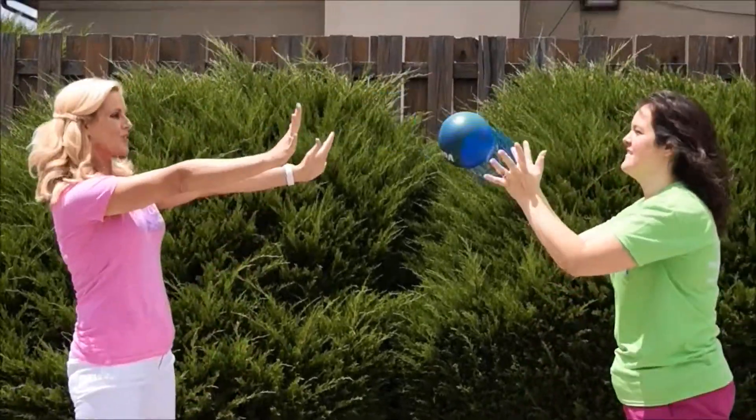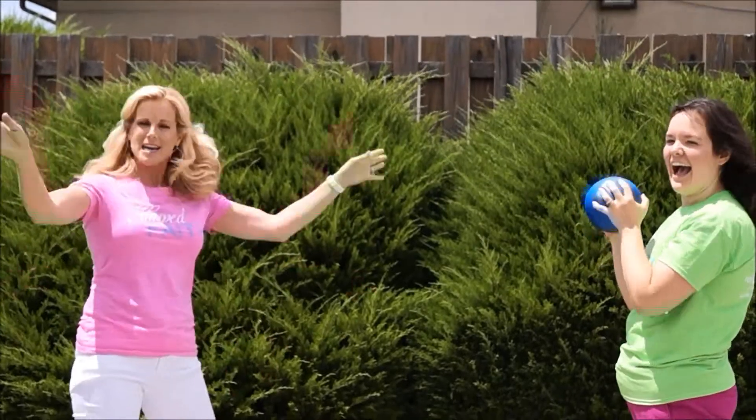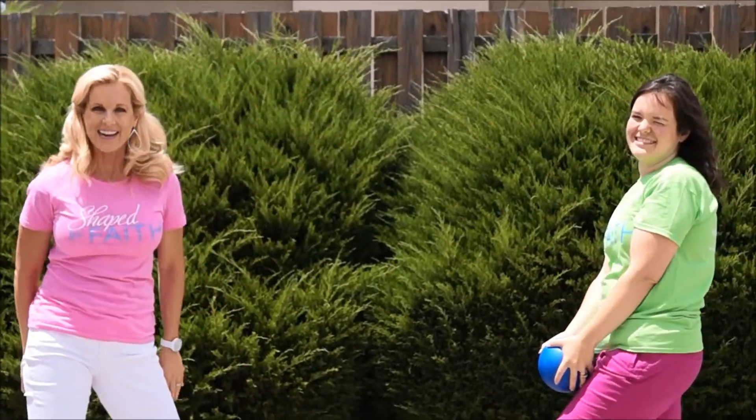Four more. Three, two, and one. Yay! Have a good day.